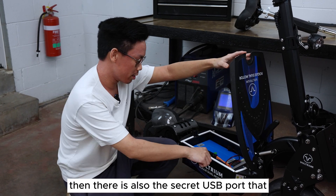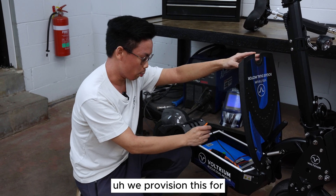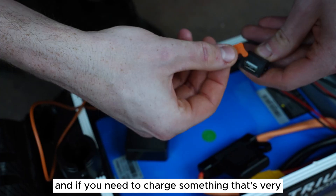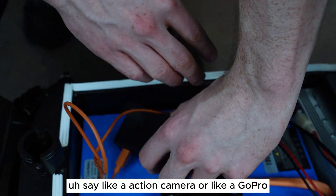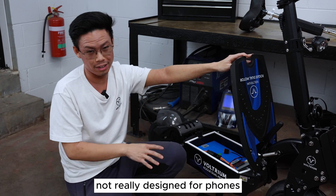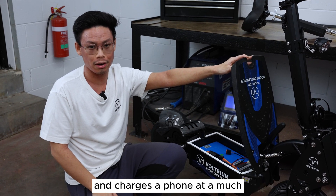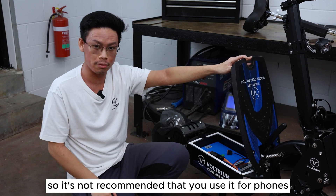There is also a secret USB port that not many people know about. We provisioned this for low-powered USB devices like GPS trackers, and if you need to charge something very low-powered like an action camera or a GoPro, this is a great place to do it. It's not really designed for phones because it's very low powered — we do make an accessory that's wireless charging and charges a phone at a much faster rate, so it's not recommended that you use this port for phones.